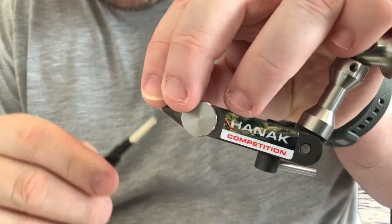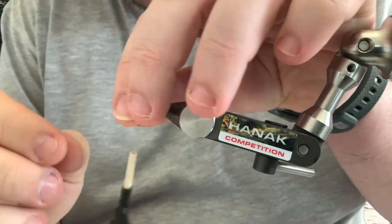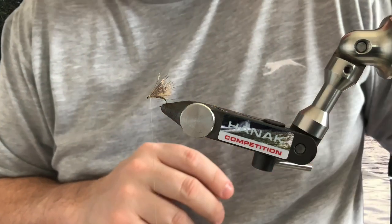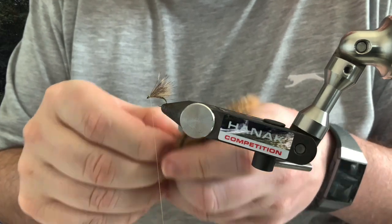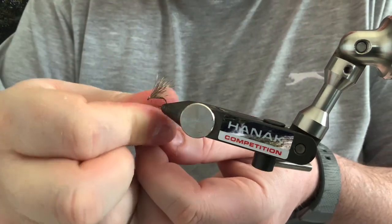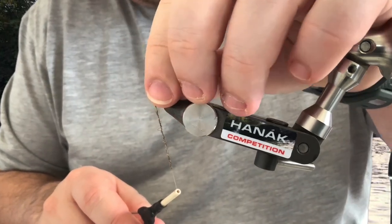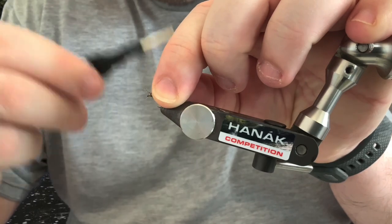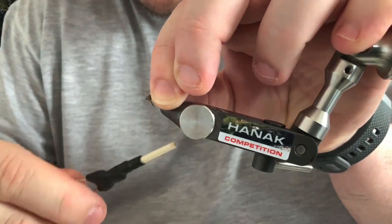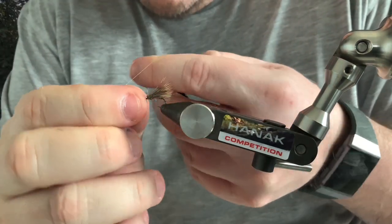Just secure it all in with your thread. For the head, grab some wax and wax your thread up — squirrel's not the easiest material to dub on the thread, it's quite springy, so just nip a few pieces off and dub that on. Hold the deer hair wing back and give it a couple of turns over the roots of the deer hair — it just keeps it all nice and flat. Then tie off the hook with a couple of half-hitch turns or a whip finish to end.